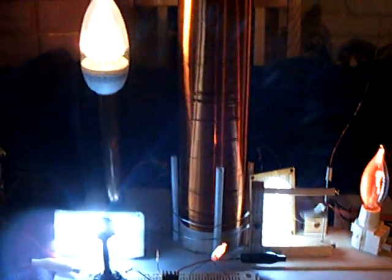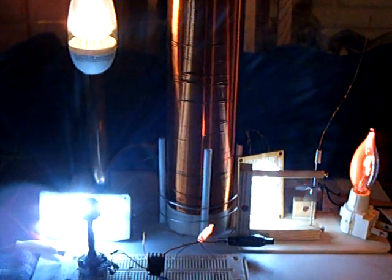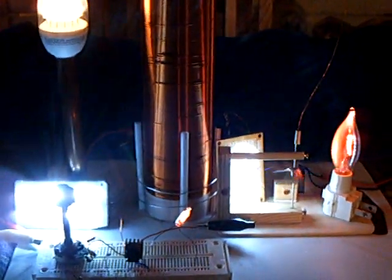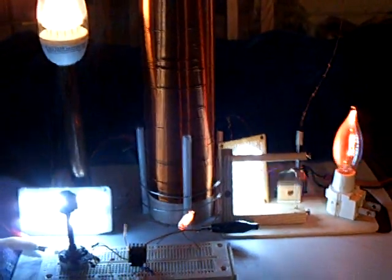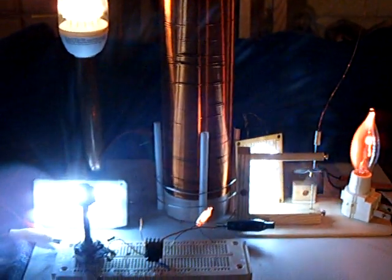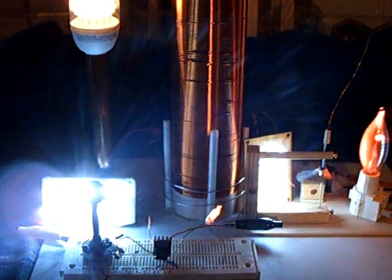If you guys want to study Tesla coils, this is all about a Tesla coil. And the oscillator — we believe it's basically a modified Armstrong oscillator — is what we're working with here. But it's hard to understand.